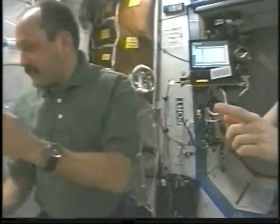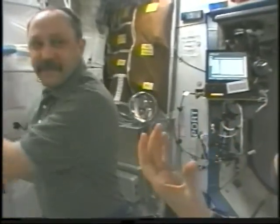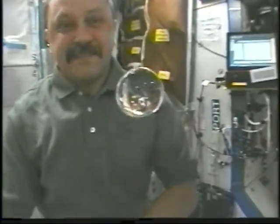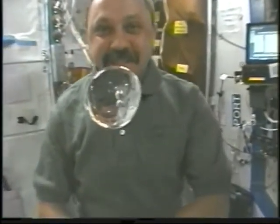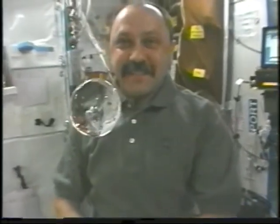If you look closely, you can see bubbles within the bubble of water, and they move independently inside. Of course, we're watching this very carefully to make sure it doesn't get away from us, but this type of thing is always fun to experiment with. You can see now these two bubbles inside are attracting.